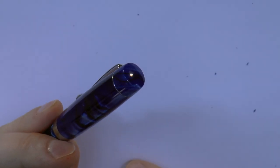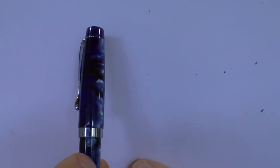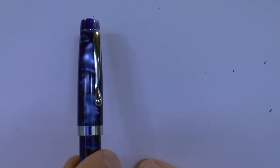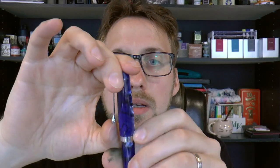Top of the pen: the finial is the same material as the cap — I always like that. This is a very nice dark blue material, iridescent, with nice marbling which I think works very well. Simple clip, clip works, no issues — nice and springy and yet you don't bend it very easily.